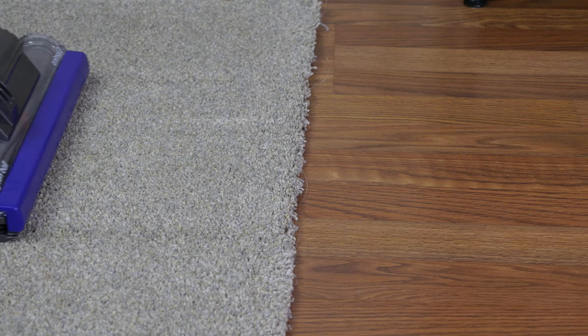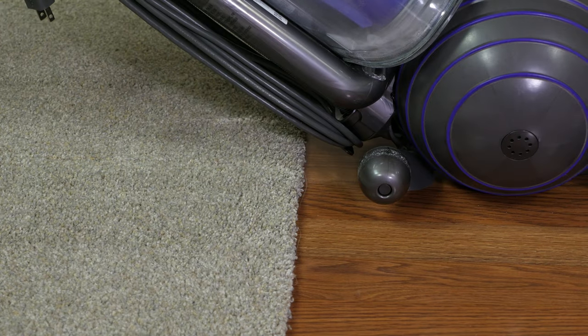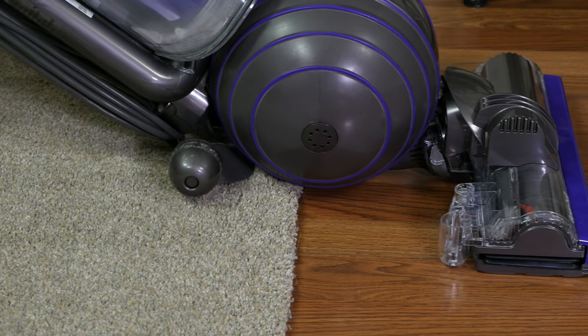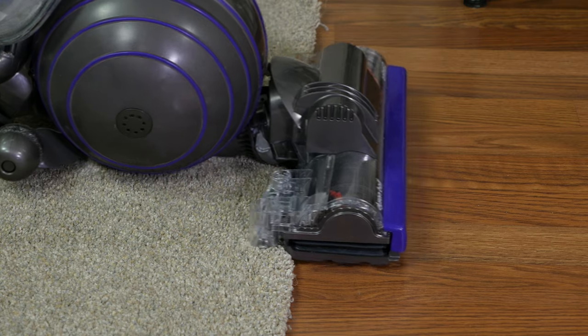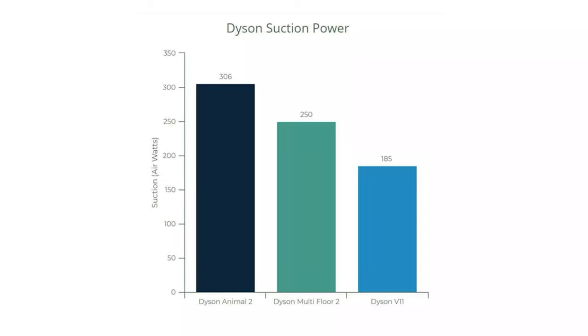Let's talk about suction power. According to Dyson, the Animal 2 has the strongest suction of any vacuum cleaner at an incredible 306 air watts. To compare with other Dyson models, the Dyson Multi-Floor 2 has 250 air watts of suction power and the Dyson V11 has 185 air watts of suction power on max mode. Check out our reviews and videos on the Multi-Floor 2 and V11 in the links below.